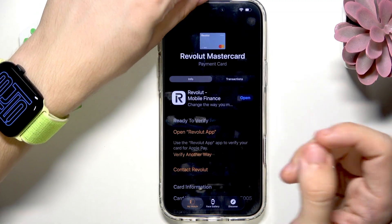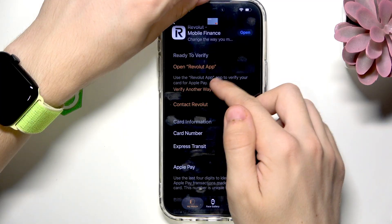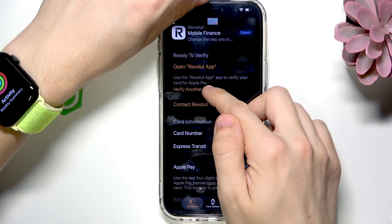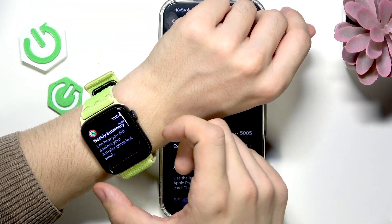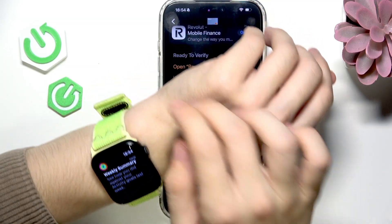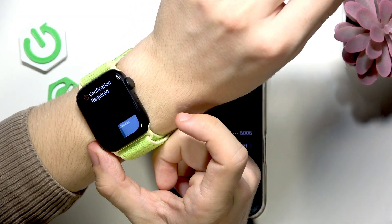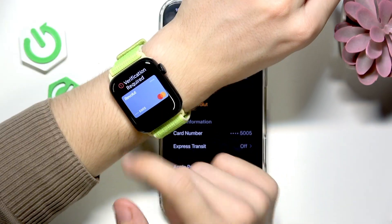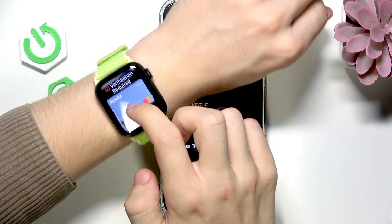For some reason I currently have a problem with it and I'm not really able to do it right now, but I could just try verifying another way. When I wanted to pay with my Apple Watch, it has to be unlocked — most likely on my wrist as well — and then double click on the side button below the digital crown.